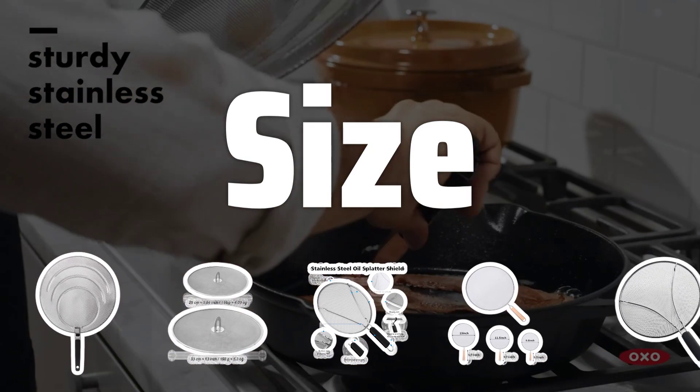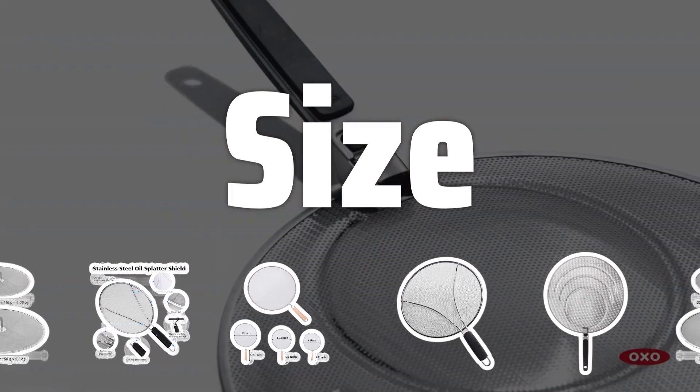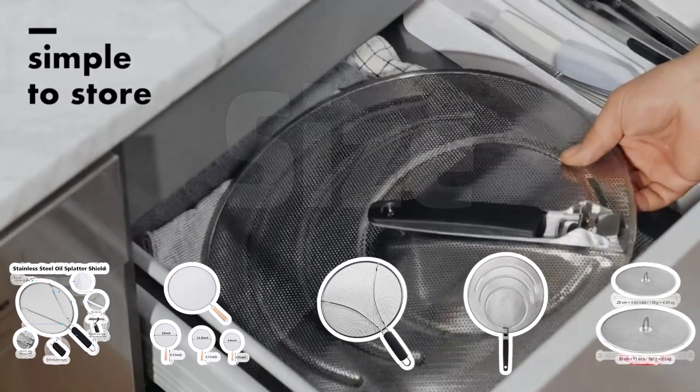Size. Select a splatter screen that fits the size of your pots and pans. Make sure it covers the entire surface area to effectively contain splatters and keep your kitchen clean.